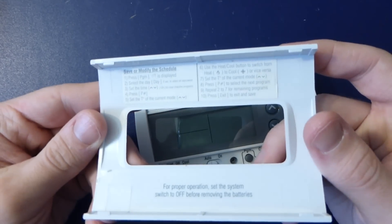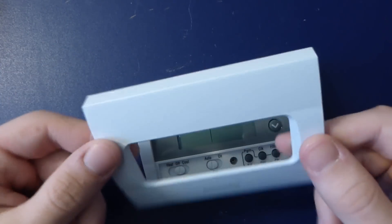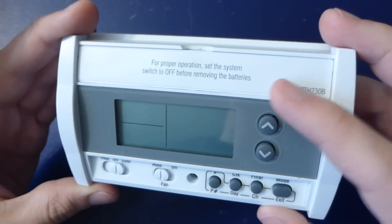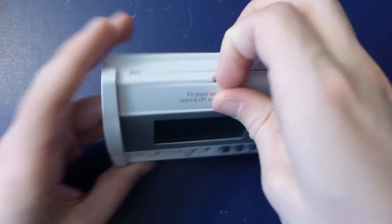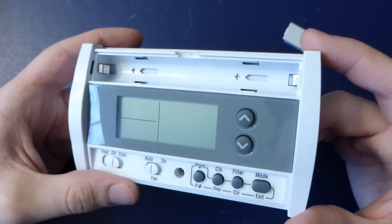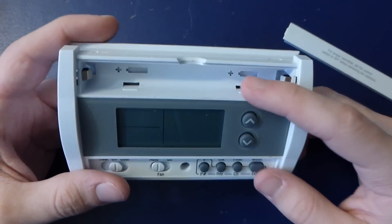So the front cover just has some instructions. It says 'proper operation before moving the battery,' so there's probably batteries under here. And yes, it uses two AAs.